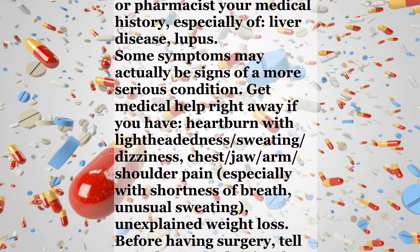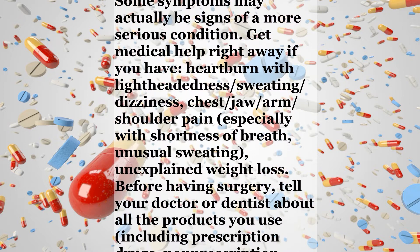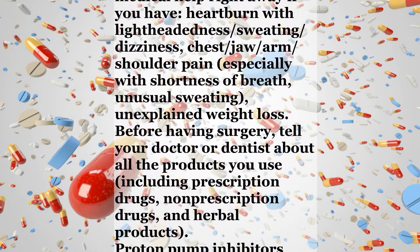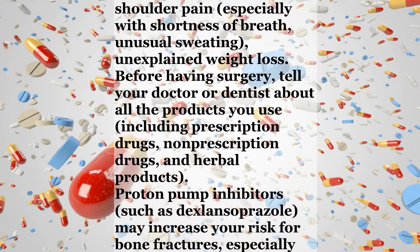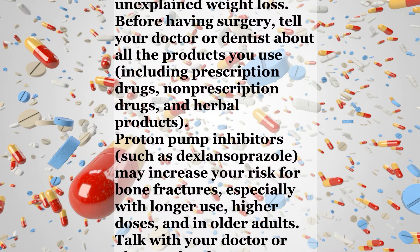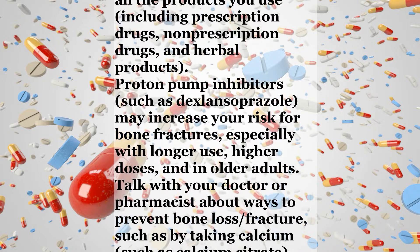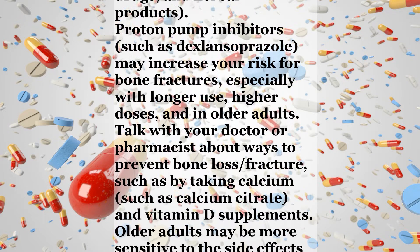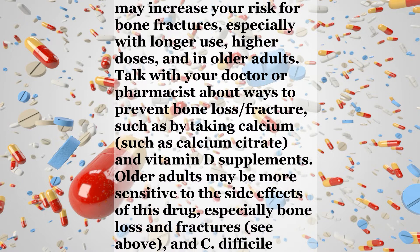Get medical help right away if you have heartburn with lightheadedness, sweating, or dizziness; chest, jaw, arm, or shoulder pain especially with shortness of breath; unusual sweating; or unexplained weight loss. Before having surgery, tell your doctor or dentist about all the products you use, including prescription drugs, non-prescription drugs, and herbal products. Proton pump inhibitors such as dexlansoprazole may increase your risk for bone fractures, especially with longer use, higher doses, and in older adults.